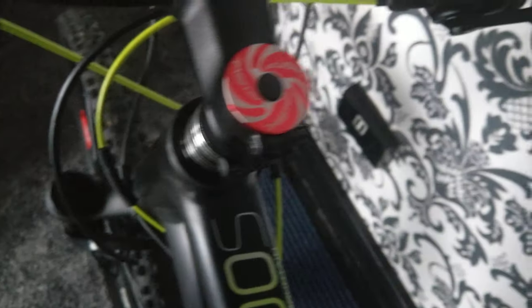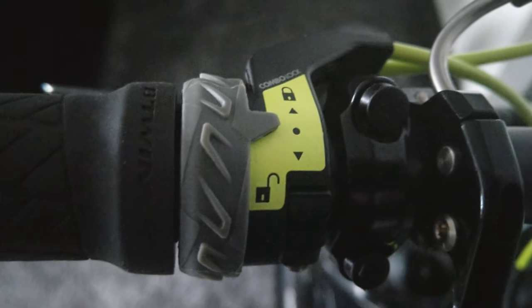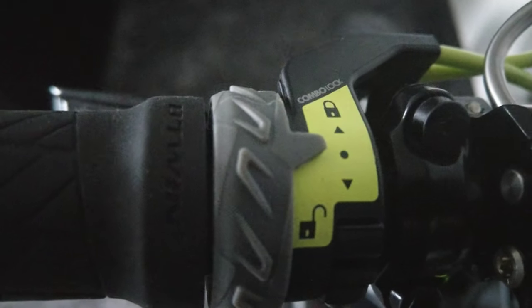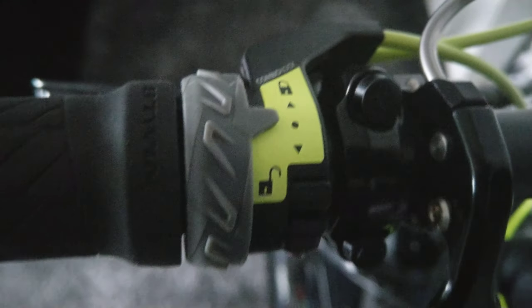It also has a lockout on the handlebars, which is here and can be controlled just by a little switch on the thumb — fully open, fully closed, or anywhere in between. It's a really good fork.